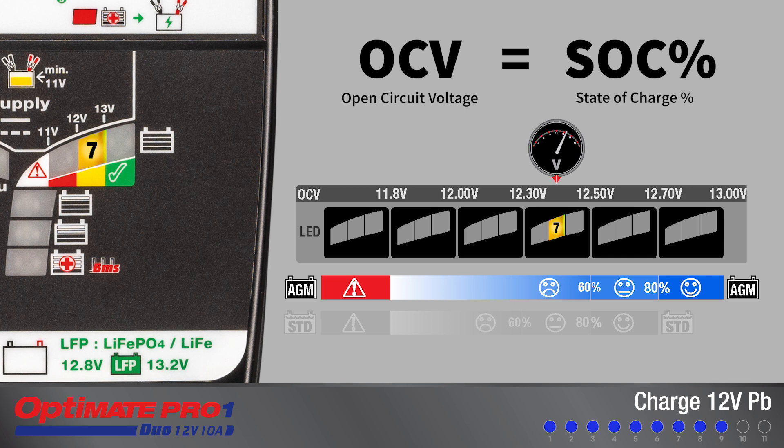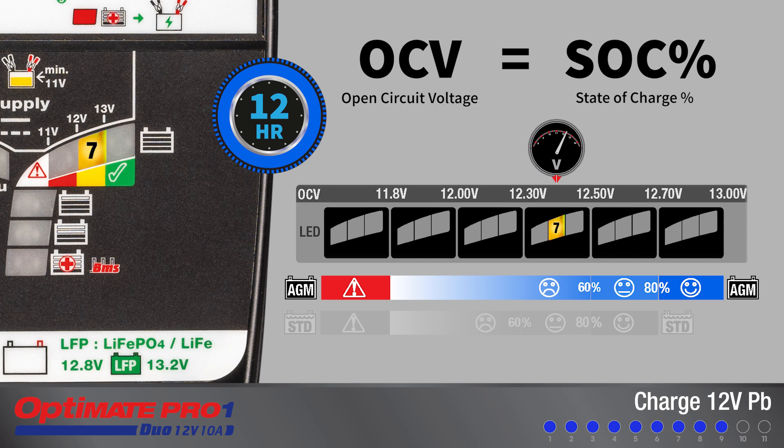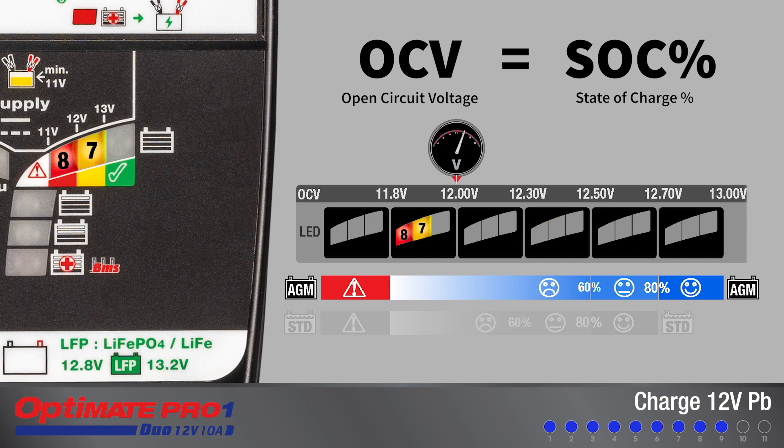If open circuit voltage reduces below 12.5 volts during the initial 30 minutes, testing is extended to 12 hours to allow the battery more time to settle. If LED 7 and 8, or LED 8 alone, turn on during extended testing, charging is suspended as the battery is unable to hold sufficient charge.